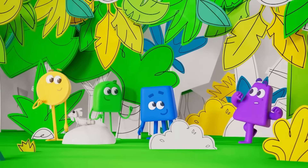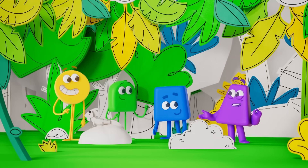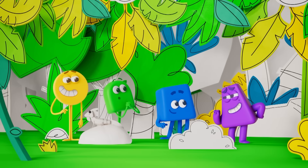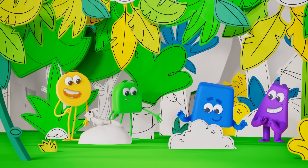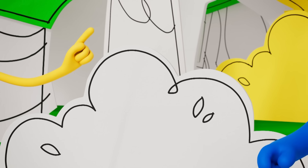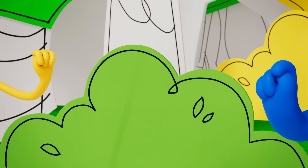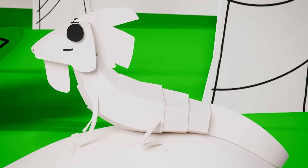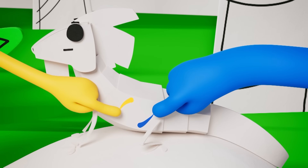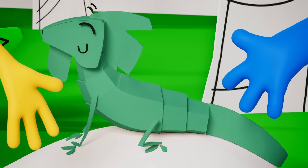Hey Purple! I love what you've done with the place! Tell me, how did you do it? We've found a new way of mixing — you just add a bit more of one of the colours! Yellow and blue, and a bit more yellow, mix to make yellowish green! Blue and yellow, and a bit more blue, mix to make bluish green!